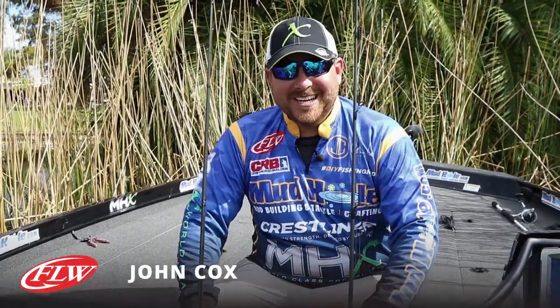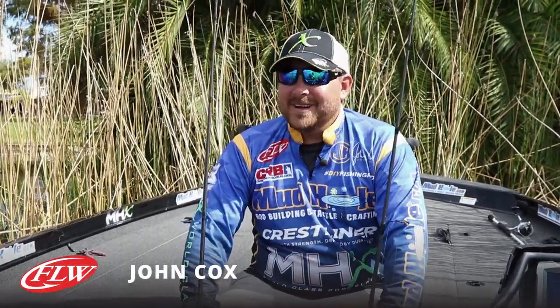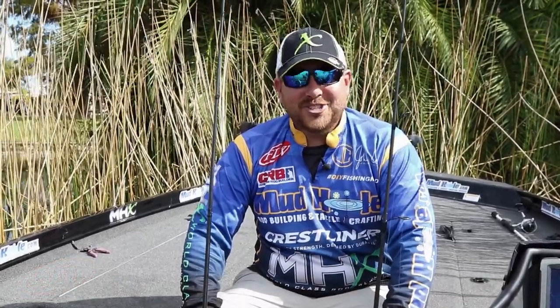Hey guys, John Cox here, Forest Wood Cup Champ. We're down here in Florida, it's about wintertime, and we're doing one of my favorite things to do, and that's shiner fishing.